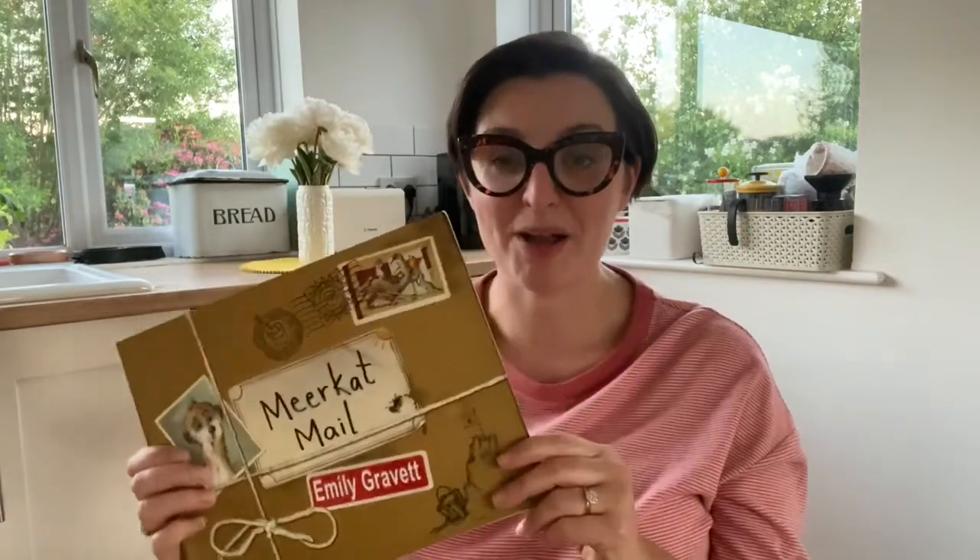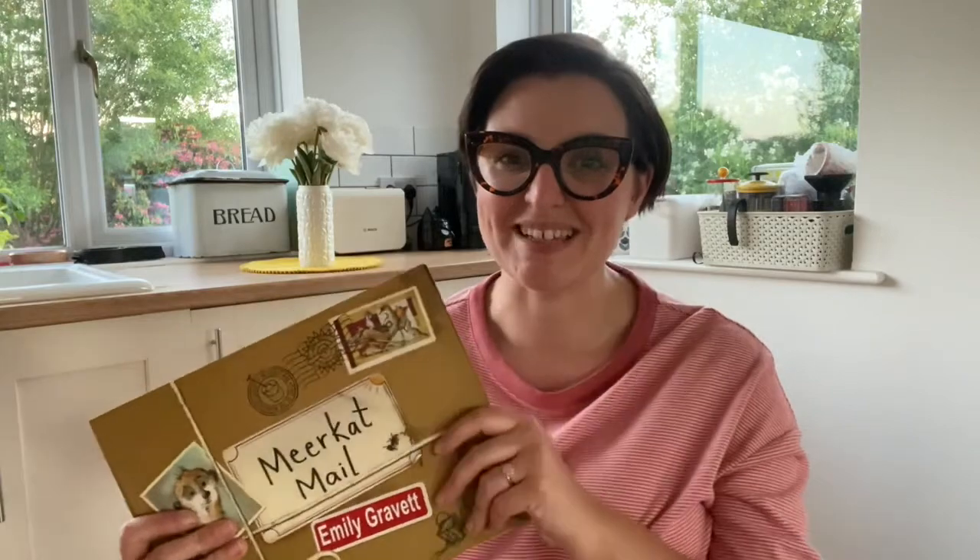So I'm now going to read you Meerkat Mail — it's a lovely lovely book. I hope you enjoy it. I will see you soon. I've got lots of videos this week coming up for you and I will see you at our class Zoom meeting later on in the week, and I will pop the link for that in Google Classroom really really soon. Bye everybody, I'll see you soon.